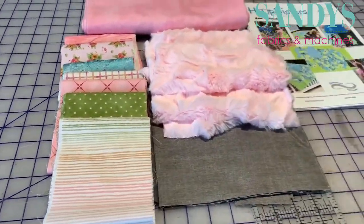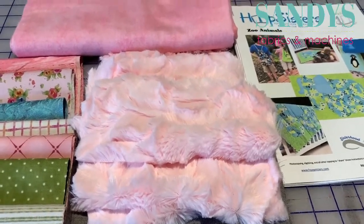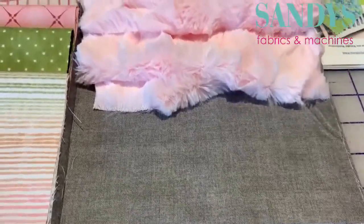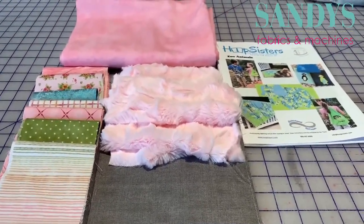Kind of a fun stripe. You can see the furry piece of fabric there — that's going to be for my elephant ears. The pink flannel is my backing and this wonderful gray is my background. I've got my instructions all printed out and I'm ready to go.